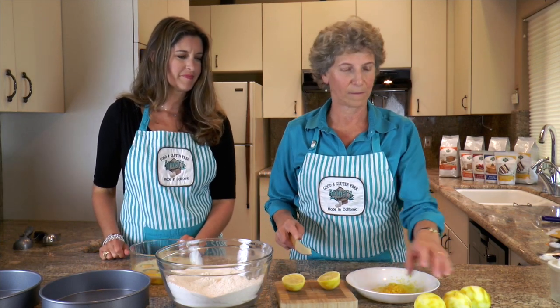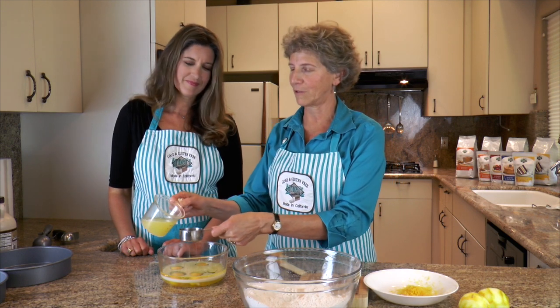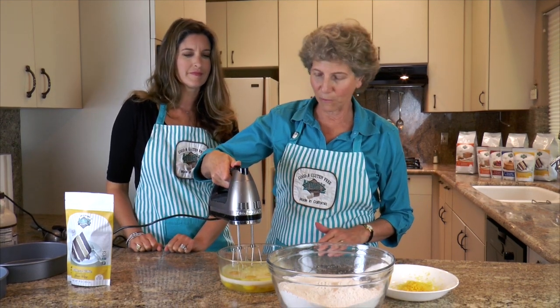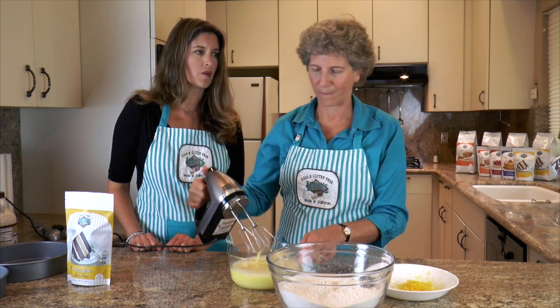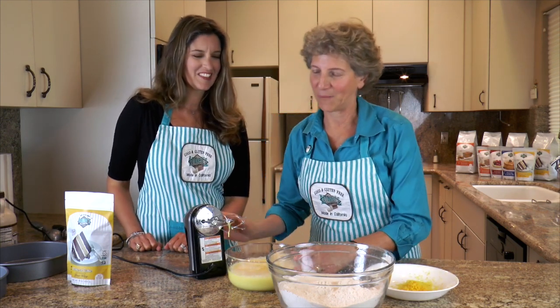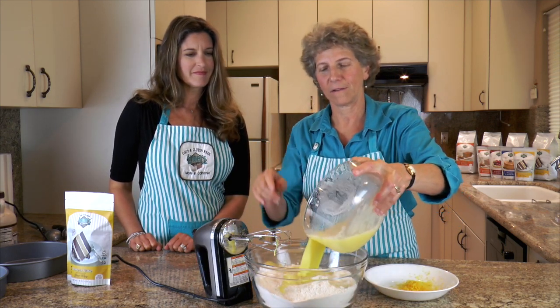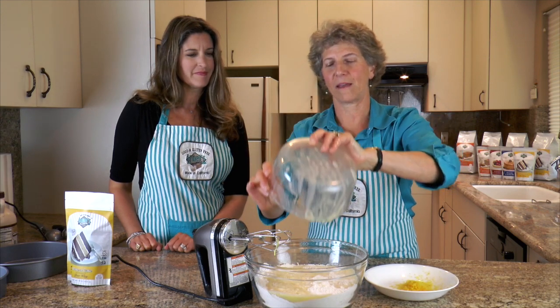Now I'm going to give them a squeeze. So for our liquid bowl, we have four extra large eggs, one-third cup of almond milk — you can use any milk you'd like, I chose almond milk — a half cup of oil and one extra tablespoon, and now we need two-thirds cup of lemon juice. Now I have all of my liquid ingredients, which I'm going to give a little beat to. And I'm going to add all the liquid to the dry, and of course I'm going to add my zest.